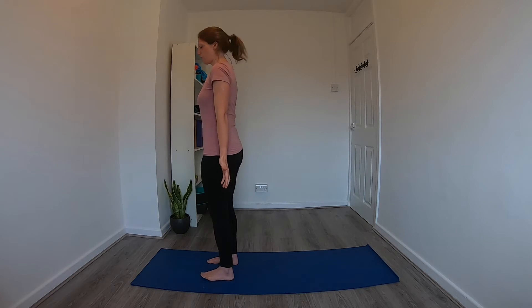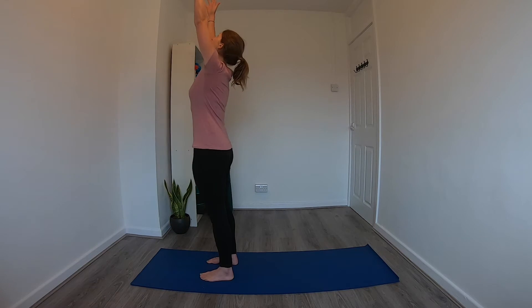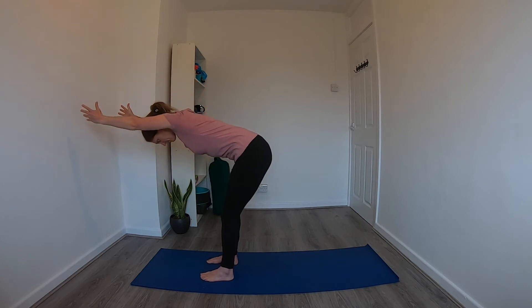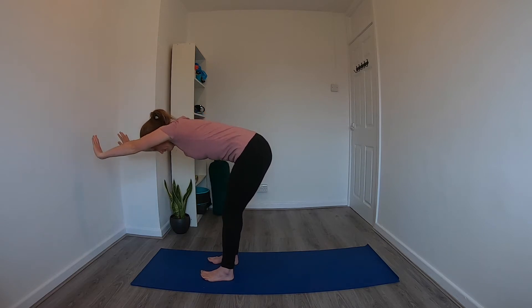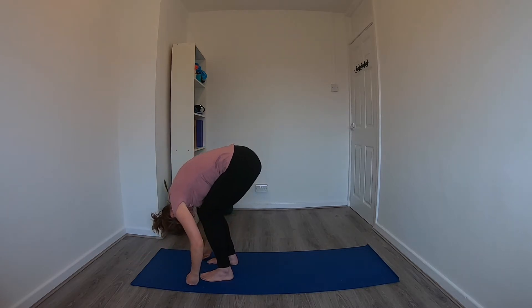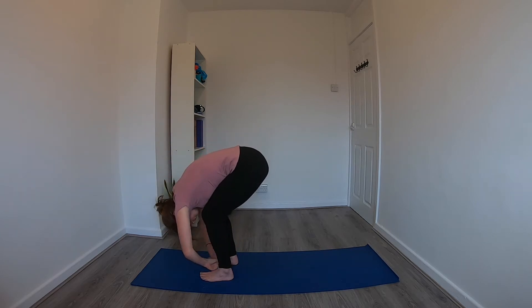We'll run through that a few more times. On the next inhale, reach the arms up — gaze can be up — then exhale, hinging forward at the hips keeping the arms by the ears. On the next inhale, lengthen through the spine, and then on the exhale pull the navel in and continue to fold forward, coming down to the mat. Inhale, come onto the fingertips or hands to the shins for a flat back position. Exhale, forward fold.